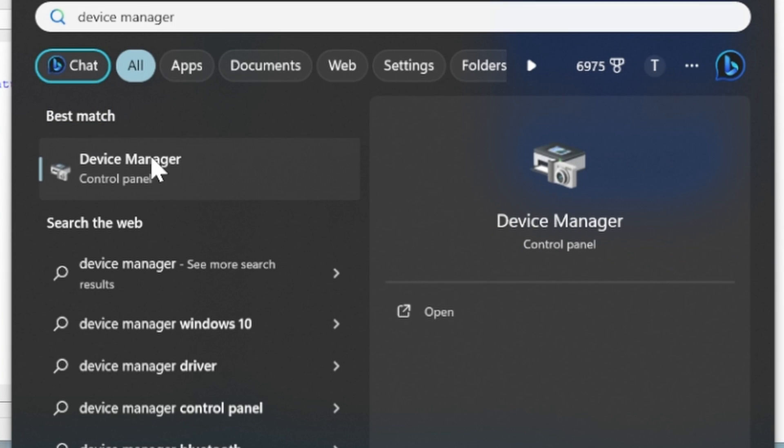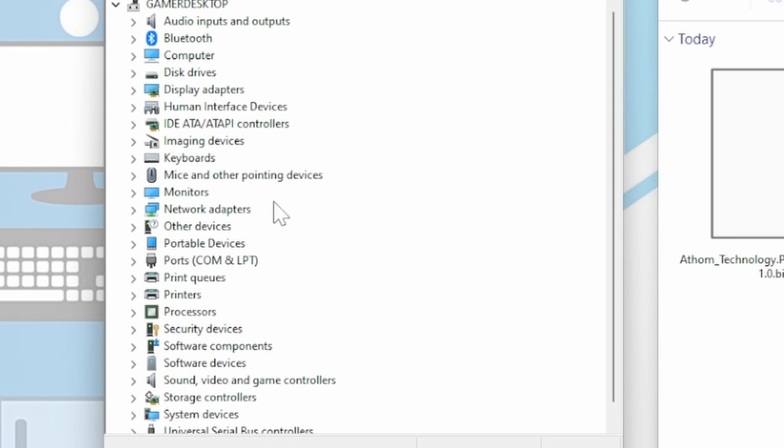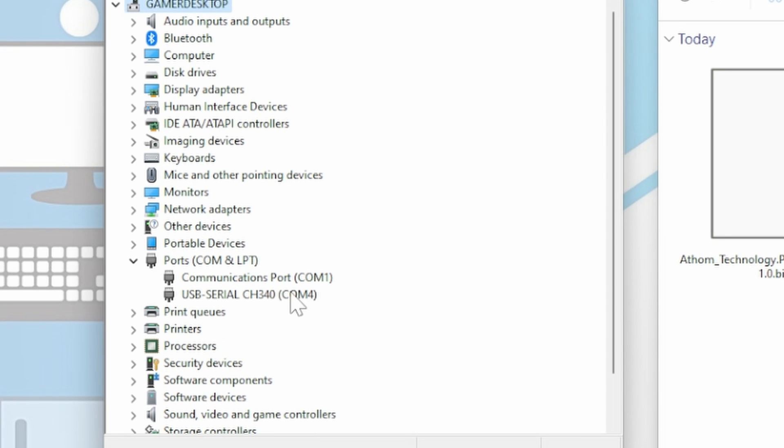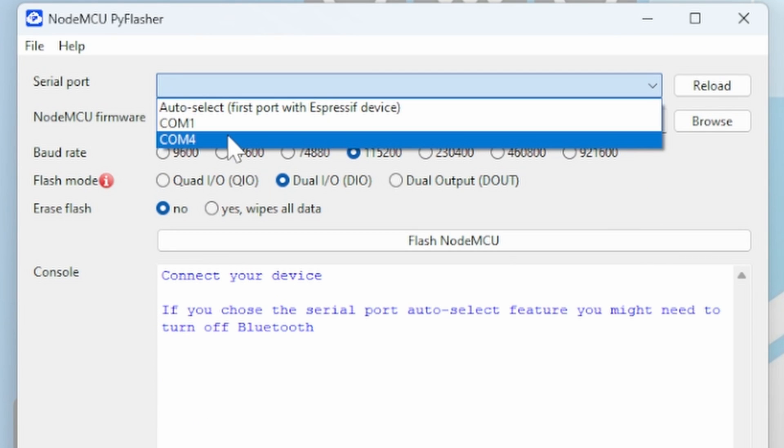However, if you want to check to see if the device has been recognized, press the Windows button and type in Device Manager, then expand out the Ports bracket COM and LPT. You should see a USB serial CH340 on a specific COM port — that is your PSO1. Navigate back to Pi Flasher, press the serial port, and navigate to port COM 4.